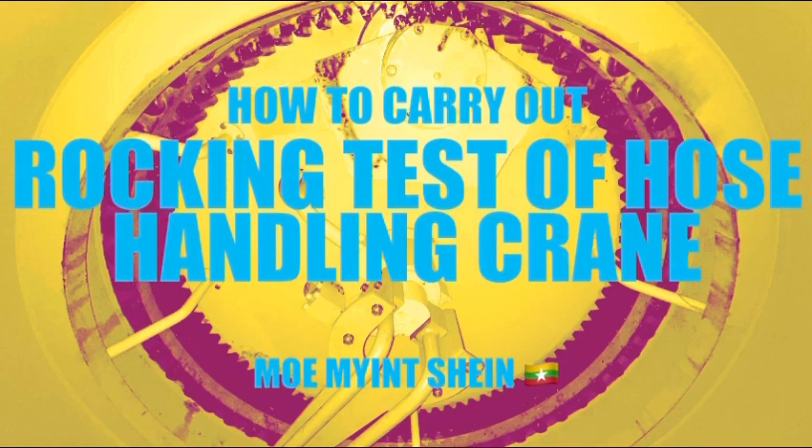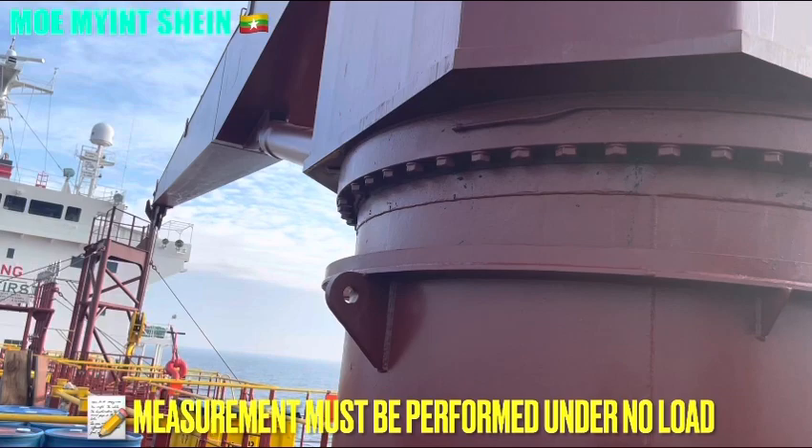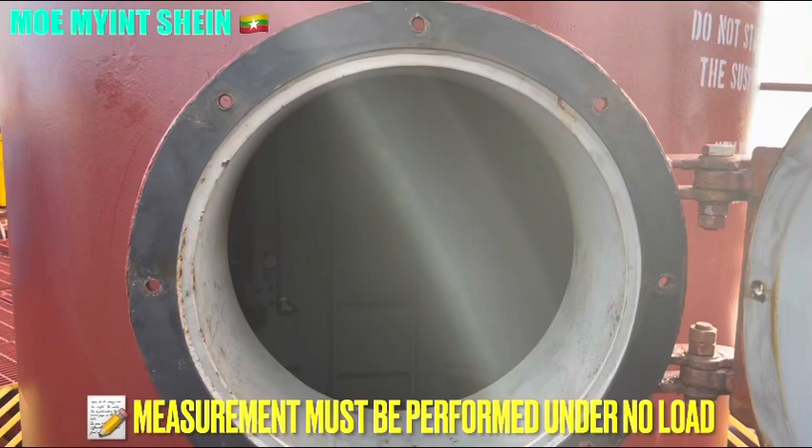In this video, you can study how to carry out the rocking index measurements of the hose handling crane. First, open the main hole of the crane housing and gap ventilation, and issue the confined space entry permit. Measurements must be performed under no-load conditions on the jib.